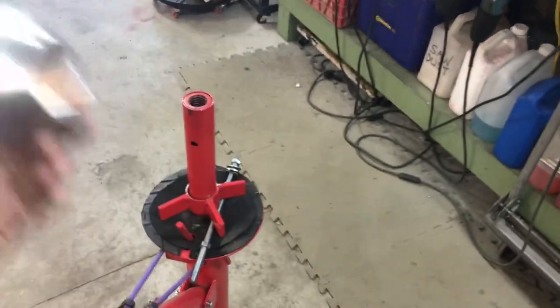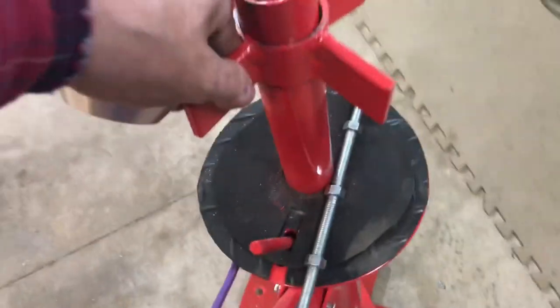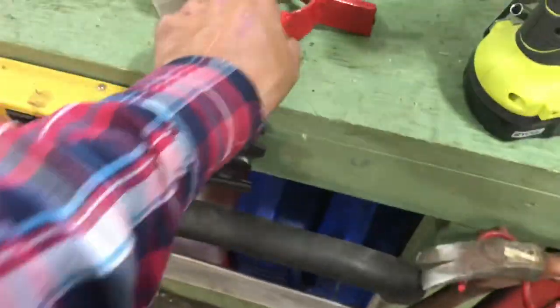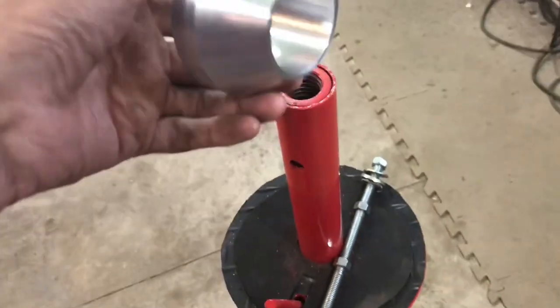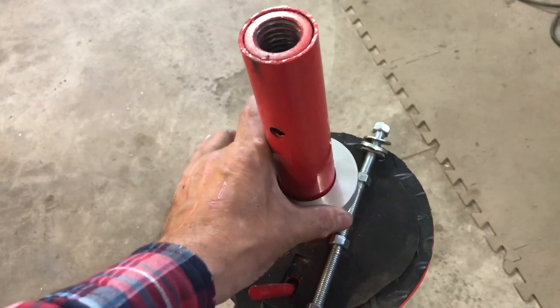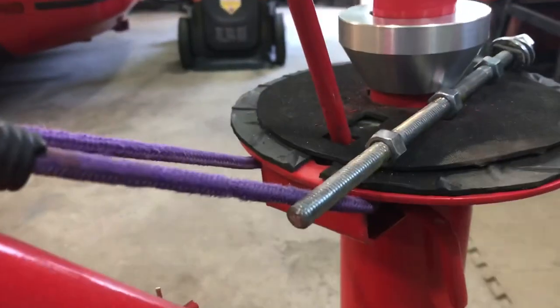I'll get into that more in another video, but yeah, it works. For those of you with these tire changers, you know that this goes down on the rim and holds it down, stops it from moving. This pretty much eliminates that and fits perfectly on there. The tapered end goes into the hole on your rim and centers it, then pushes down and holds it in place so it doesn't damage the rim.